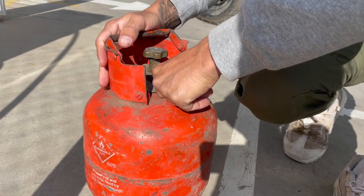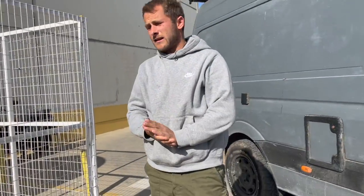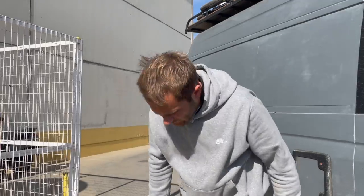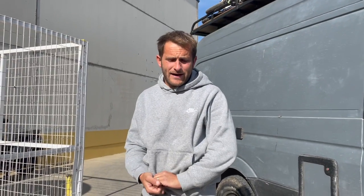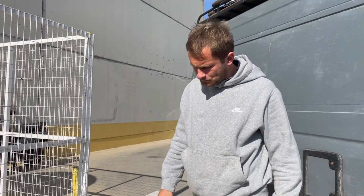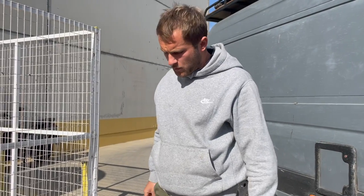Once again, just hand tight. The ratio is that roughly two litres of gas equals one kilo in the bottle. This is a 3.9 kilo bottle, so in theory we should be able to fit around eight litres. However, you can only fill bottles to eighty percent, so we like to stick to about six and a half litres of gas for a 3.9 kilo bottle.